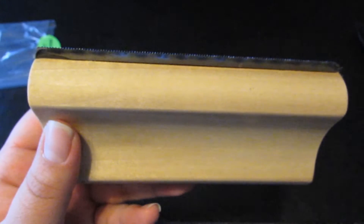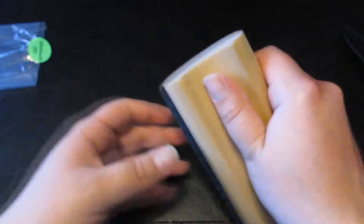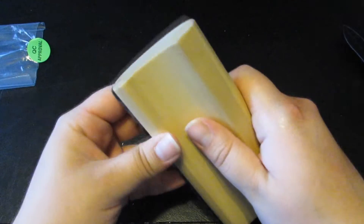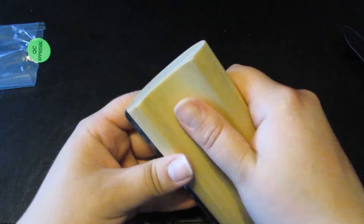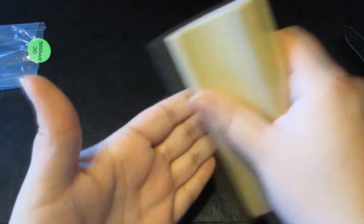Let me zoom in — there we go. Very, very small little bristles there. This reaches the undercoat. Honestly it feels really nice; it doesn't have a grip per se but it's still pretty grippy.